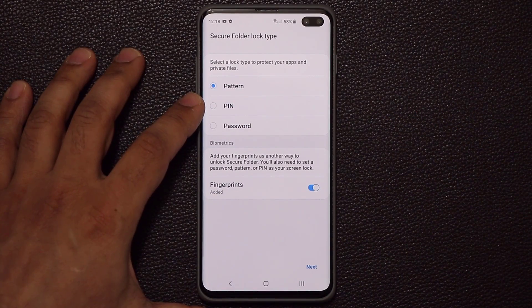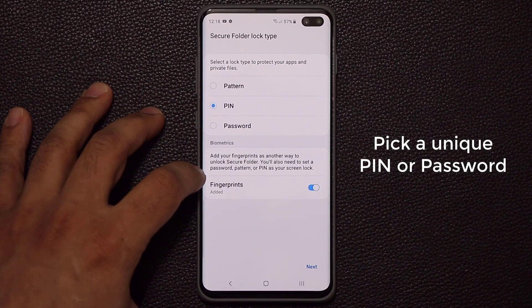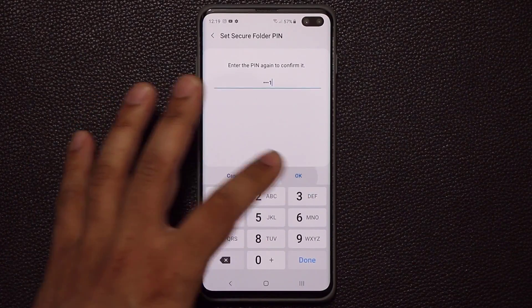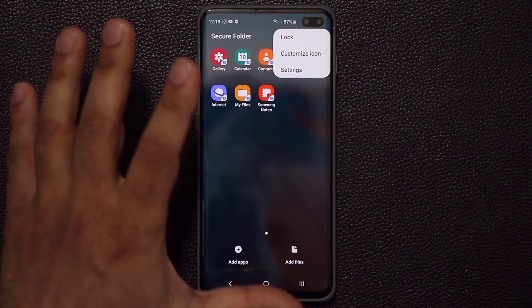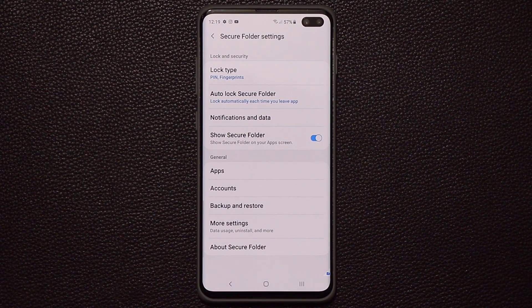Now this is very important — you want to pick a pin number for your secure folder. It doesn't have to be the same pin number you use to unlock your smartphone; it can be another pin number exclusive to the secure folder. Secure folder can be accessed with a pin, password, pattern, or your fingerprints. Let's click next, pick a brand new pin number. Then go to the settings of the secure folder and tap on 'auto lock secure folder' — make sure this is set to immediately. That means the moment you exit the secure folder, it gets locked so nobody can enter unless they put a pin or authenticate their fingerprints.